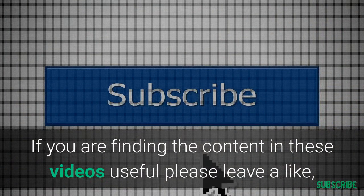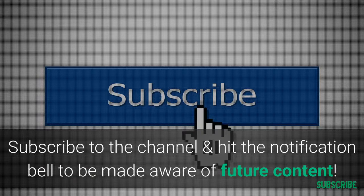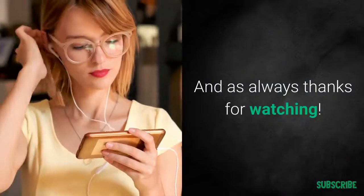If you're finding the content useful, please leave a like, subscribe to our channel, and hit the notification bell to be made aware of any future content. As always, thanks for watching.